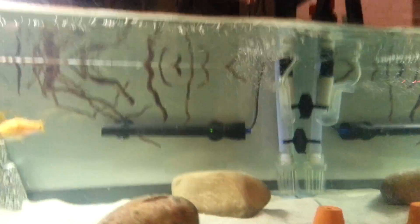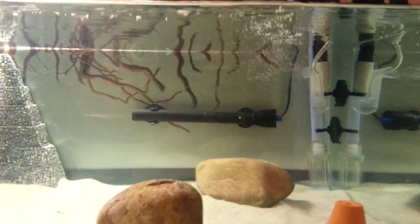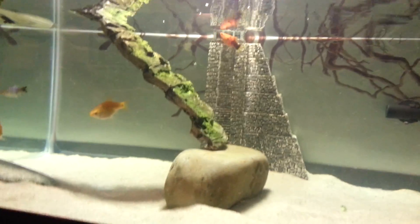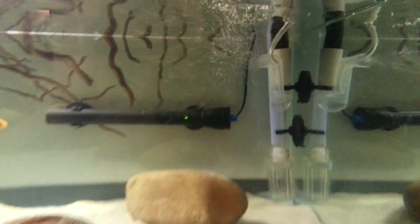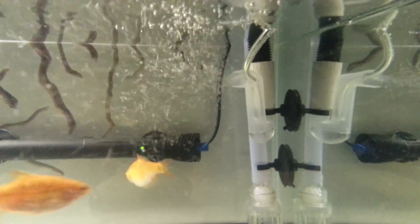Maybe we could focus. There he is. But anyway, this tank — I didn't set up a bubbler, so it really needed some kind of oxygenation for the fish here because they need some air. So what I did is I made a completely free bubble generator.